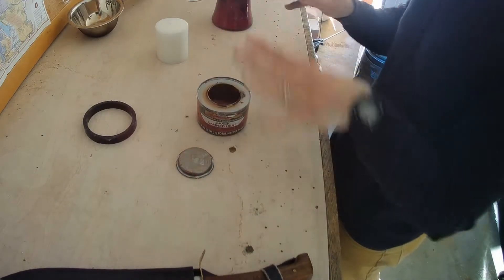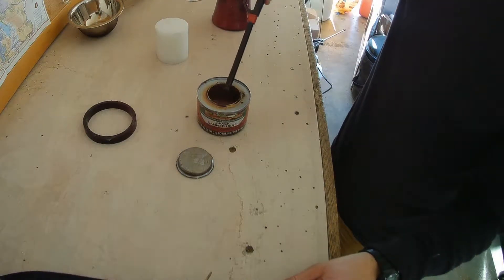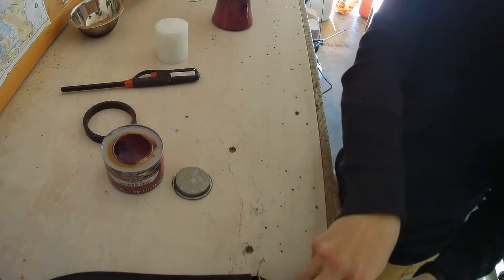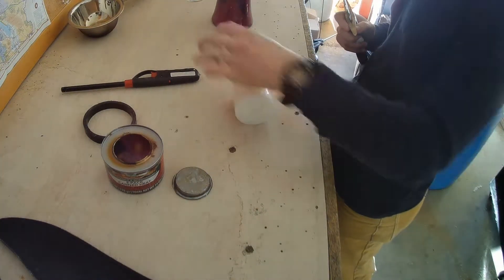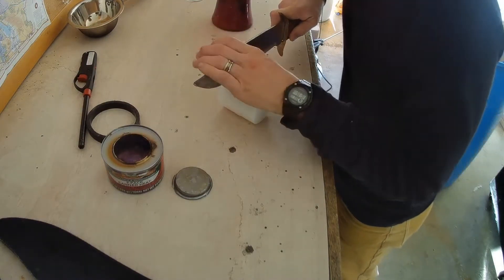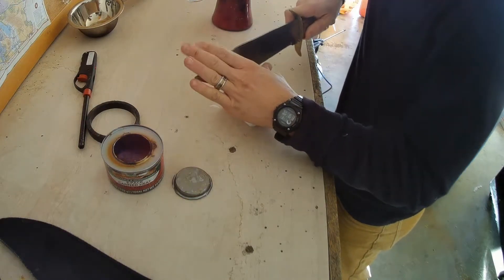We have all the supplies we need to make our little disc. First thing we're going to do is get our fire going so we can start melting. Then what you want to do is get ready to start melting your candle down. I'm going to take and cut the candle into sections to create a smaller environment.